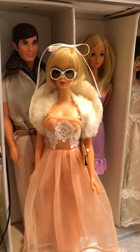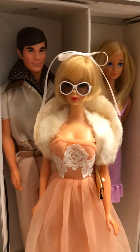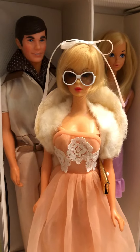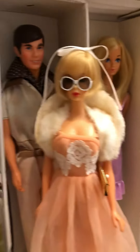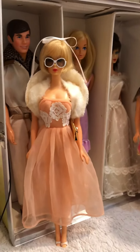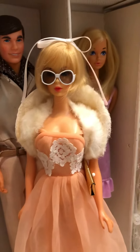Hey everybody, I wanted to make a video of all these mod Barbies and one Ken. I just wanted to do this really quick because I set this up, but they all look really good.